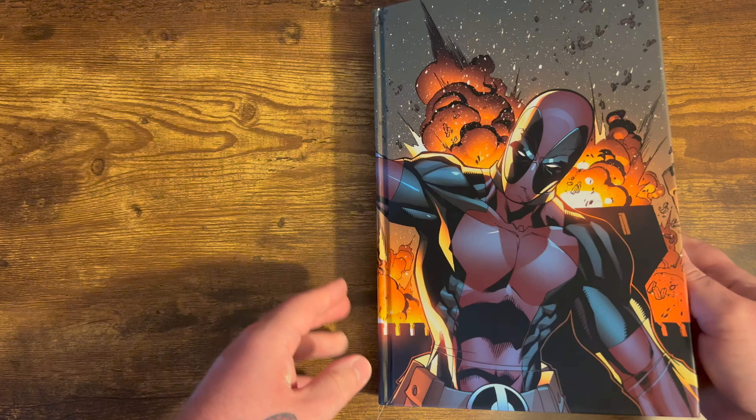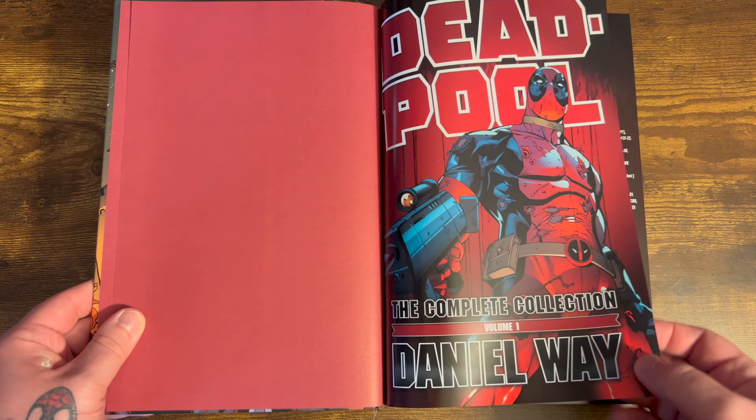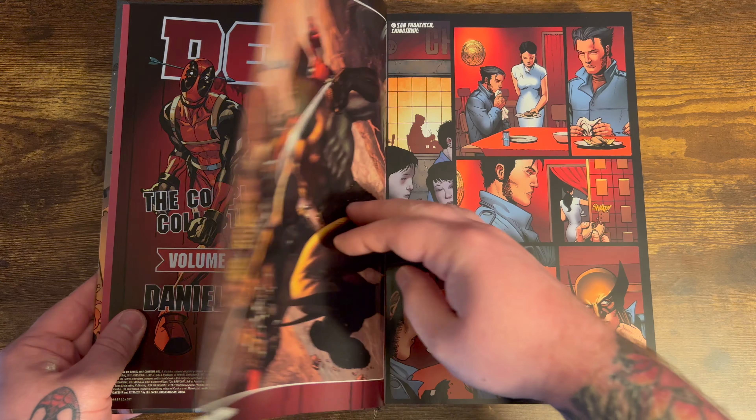This book does have nice bright red bookend pages. Then you'll get the title page with Deadpool with this big ass gun — the complete collection volume one. So there are two omnibuses from Daniel Way. And here we have the table of contents with everything collected in this book, with the creators listed for each issue.